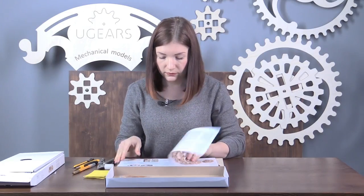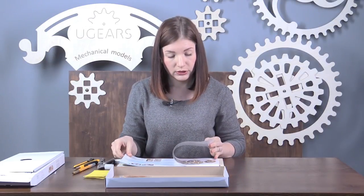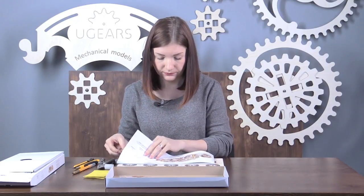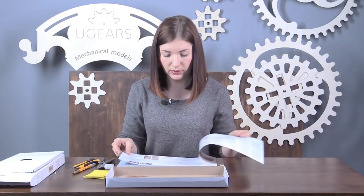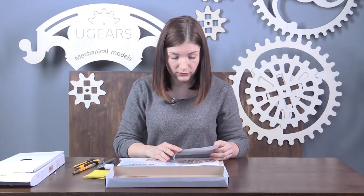The kit includes a very detailed instruction book. I recommend you start from the first page — it contains very important information. Then you'll get a detailed explanation of every step. Let's look at what we see on the first page.